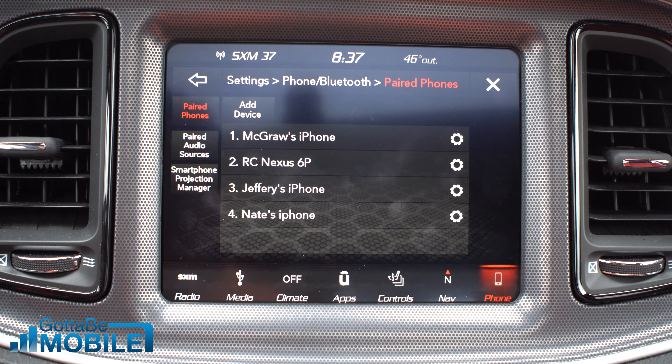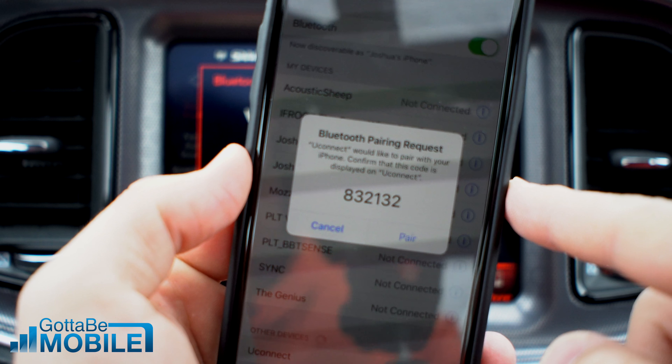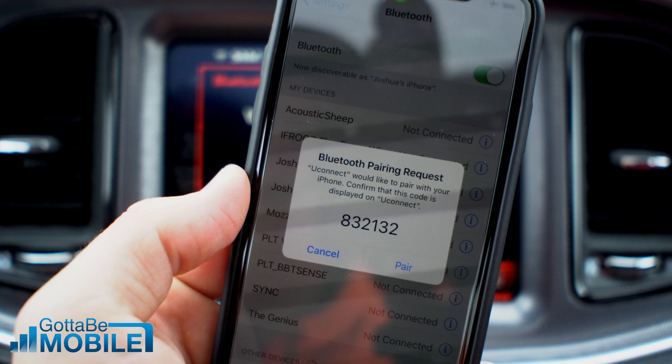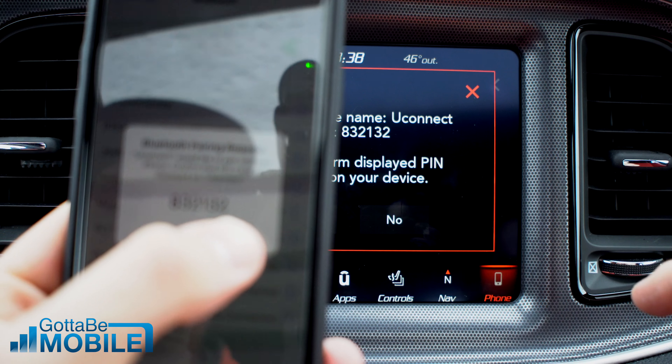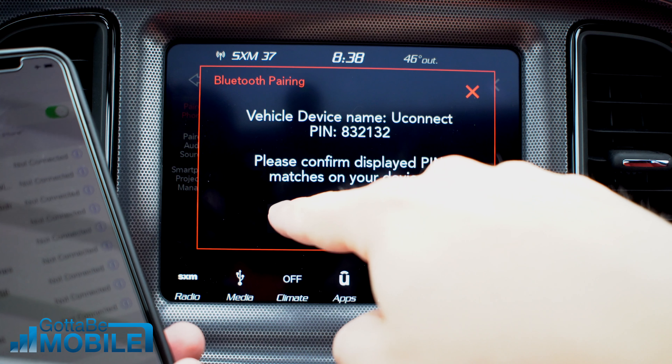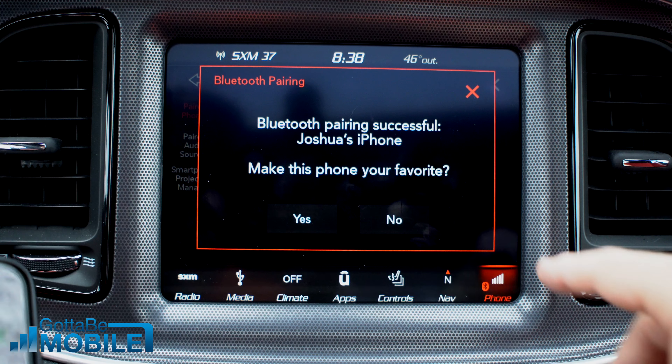On the Bluetooth settings on my phone, I'll see Uconnect. I'm going to tap on that and then it's going to show me a Bluetooth pairing request on the screen. I see that same pin number. I'm going to hit Pair on my phone, then hit Yes and confirm that it matches.